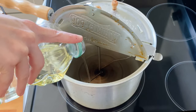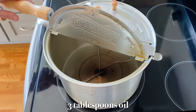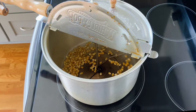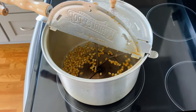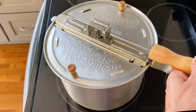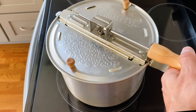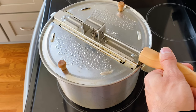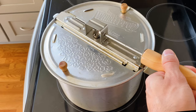Place your Whirly Pop over medium heat, and then after about a minute, add three tablespoons of oil. Let that heat up until it's shiny, and then add half a cup of your popcorn kernels. Once those start to sizzle, add in one quarter cup of sugar, shut the lid, and slowly turn the crank on the Whirly Pop until you hear it pop. Once the popping stops, remove it from the heat right away and transfer the popcorn to a serving bowl.